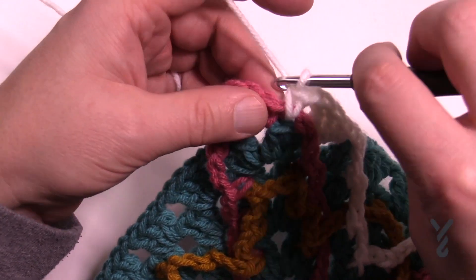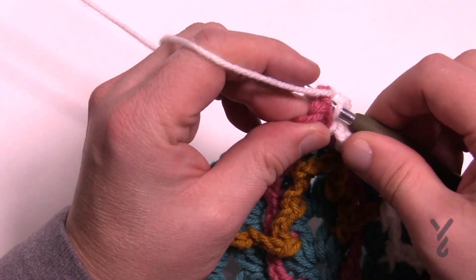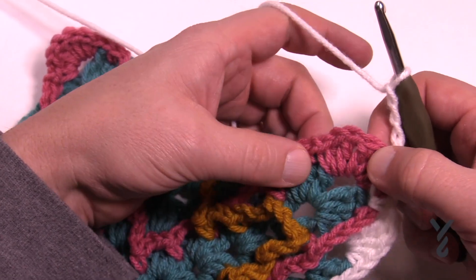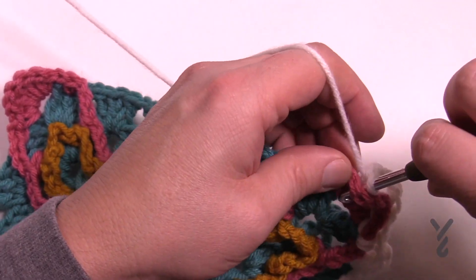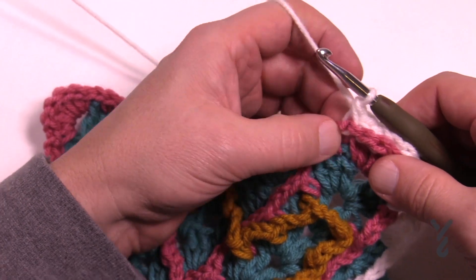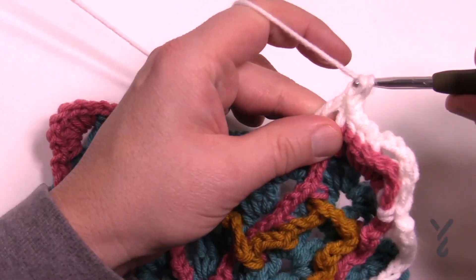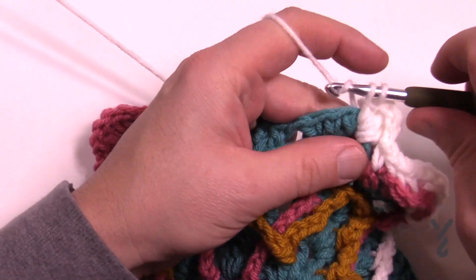Once you've got that done, the first three will each be a back post single crochet: 1, 2, and 3 — and then chain three to turn: 1, 2, 3, skipping the next one and go to the last three. Back post single crochet: 1, 2, and 3, and then single crochet in the chain one space. Then chain one and right here you're gonna start off with a treble, double, a half, and a single, and then chain four.